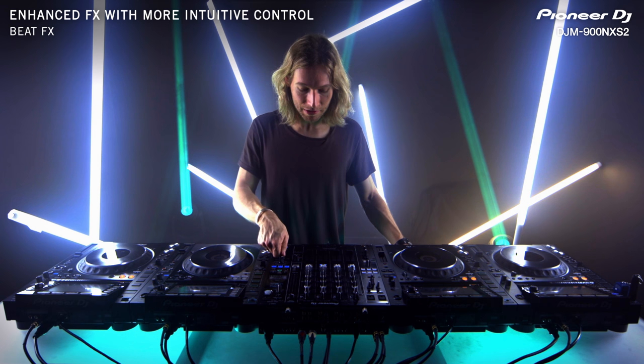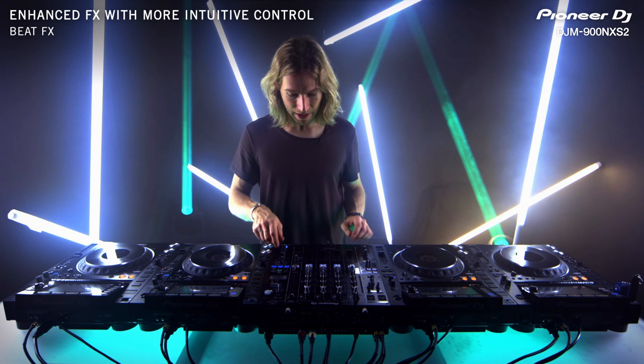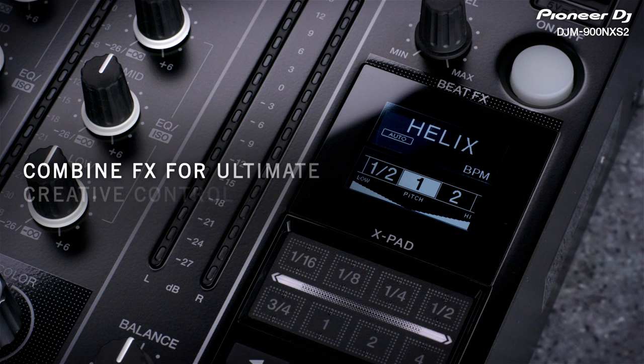As someone that uses a lot of effects, this beat effects indicator with a blue light is super handy. If I've got something assigned to crossfader B, they're both going to show up and I can see exactly what I'm doing with my effects routing.